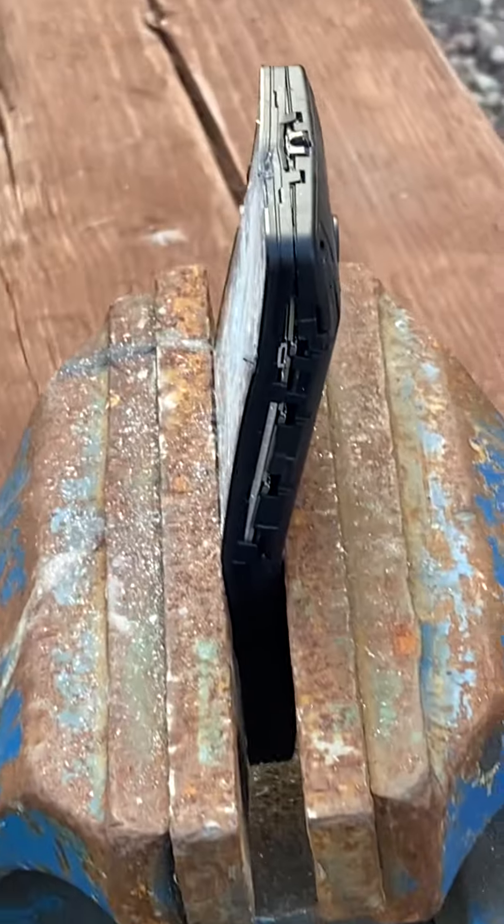As you can see, it's like bending really bad. We're gonna be hitting it again, even harder.